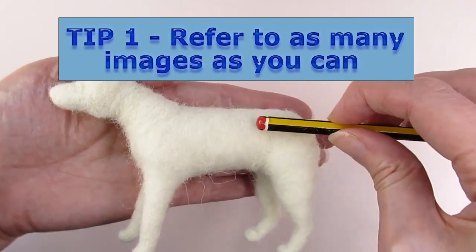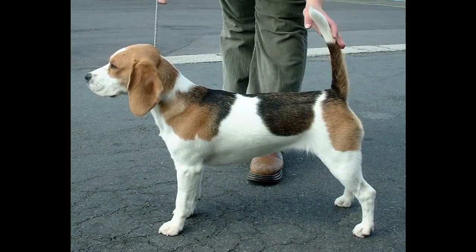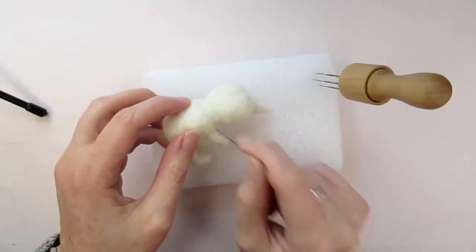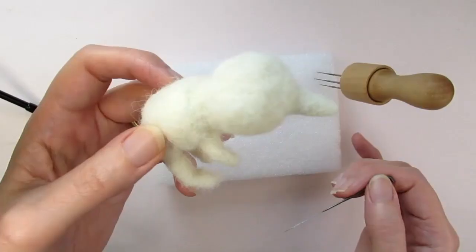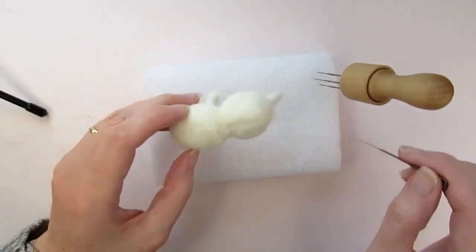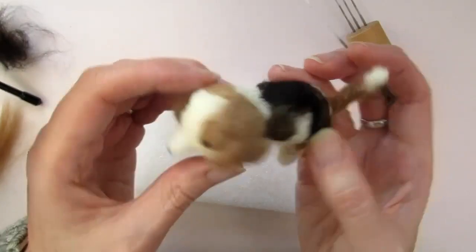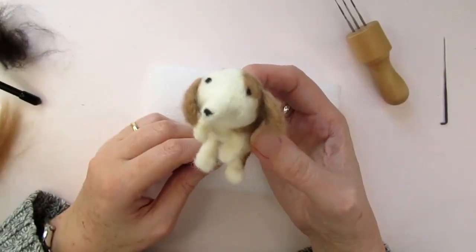My first tip is to have at least one image of the animal from the side and one image from the front so that you can refer to its shape, but look at more images of the animal if you can. As an experiment I tried to make a beagle without looking at an image while making him, and because I didn't have an image to refer to, his proportions are all wrong.